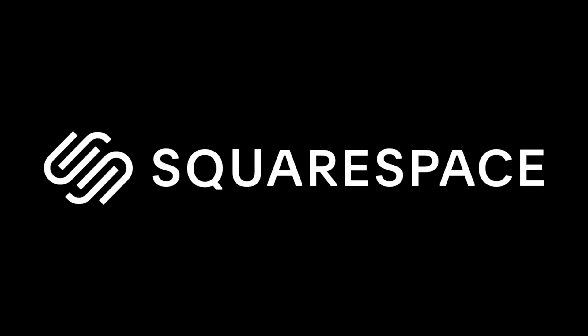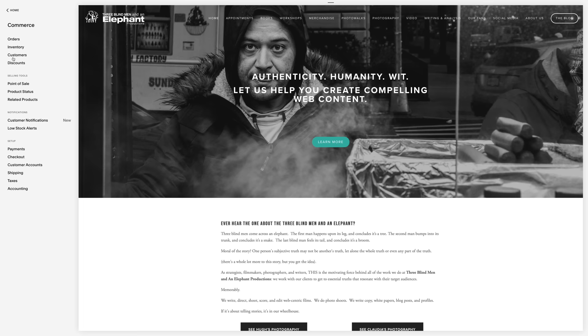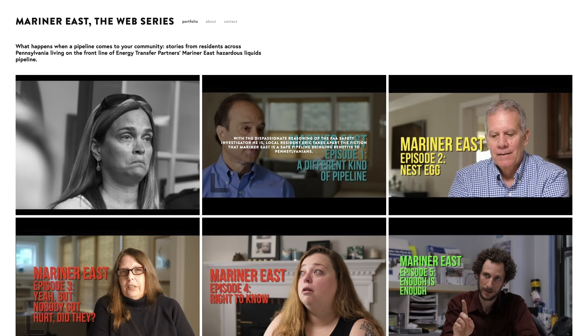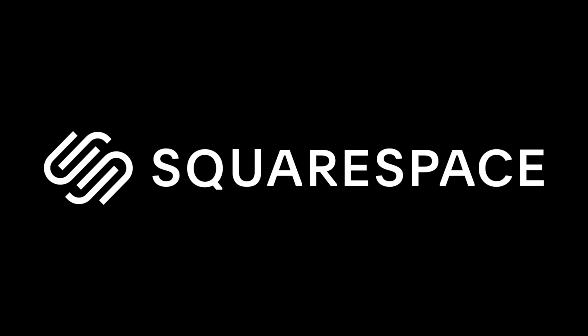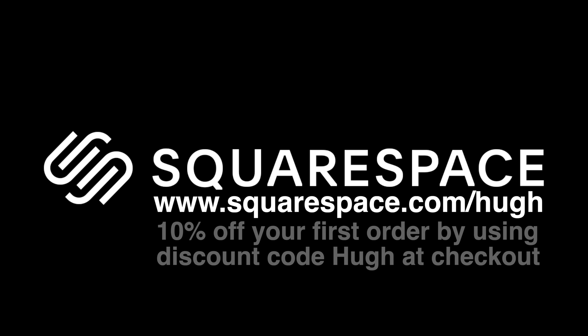This video is brought to you by Squarespace. From custom domains to beautiful websites using their easily customizable templates that you can have up and running in minutes, e-commerce, email and email marketing, SEO, analytics and scheduling — Squarespace does it all, and has done it for us for the last six years. If you are a small to mid-sized business in any industry, Squarespace is the place to go for all of your website needs. Hop over to www.squarespace.com/Hugh for a free trial, and if you like what you see, receive 10% off your first order using the discount code 'Hugh' at checkout. Thanks, Squarespace.